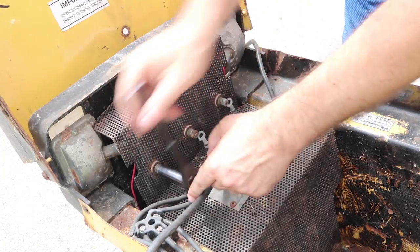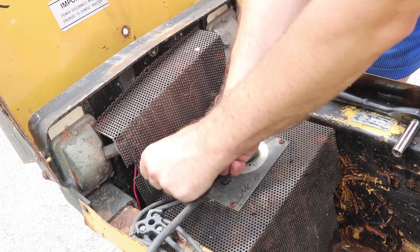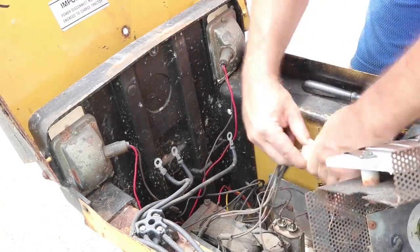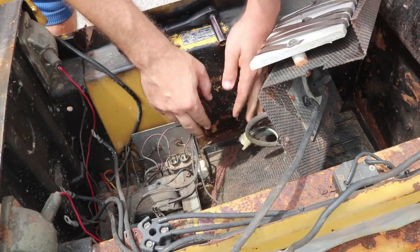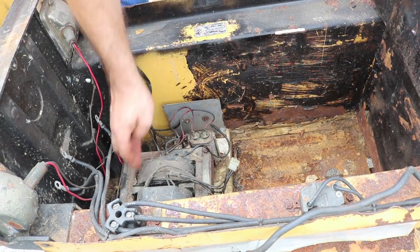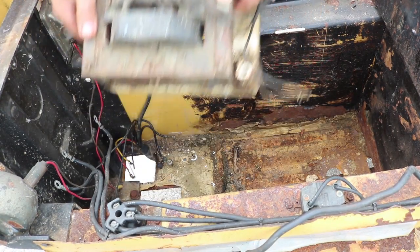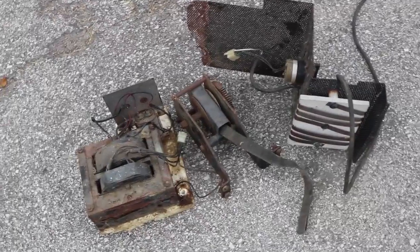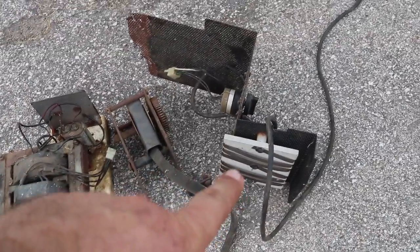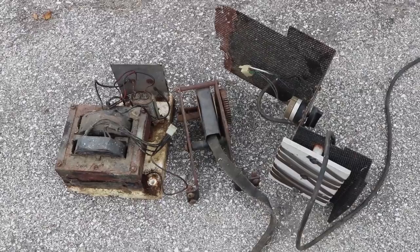Up here are resistors that normally control the speed by dropping the voltage to the motor, except the control for them does not work. I got out a couple of bolts that held this in and undid two cables, and now I can get this thing out. Here are the main three parts I just pulled out of the front of the tractor: the transformer used as a charger, the gears and mechanicals for the lift, and the resistors and charging timer. The resistors are for speed control. Altogether that was a little under 40 pounds.